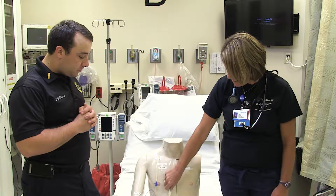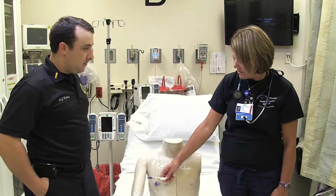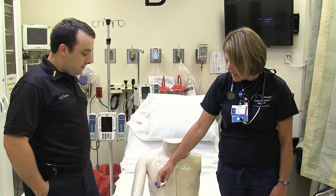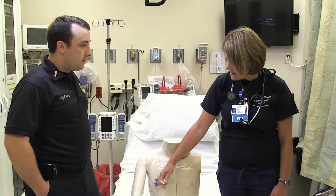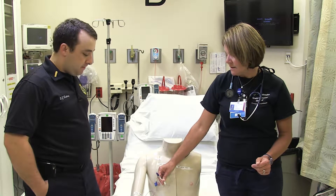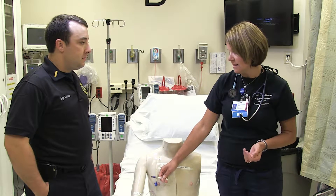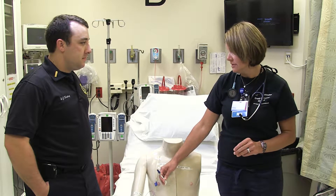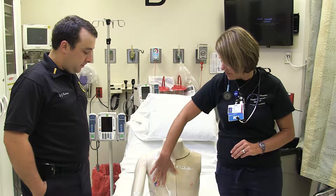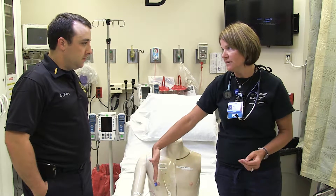This one is a Hickman. We don't see too many Hickmans, but what you might see is somebody that has a temporary dialysis catheter — you would see two of these. In an emergency, you can use these. The dialysis catheter will always be a dual catheter, and the family or patient are going to know that it's a dialysis catheter.